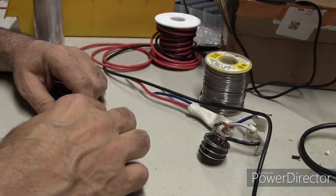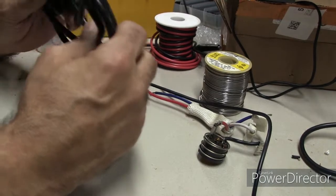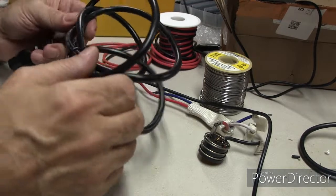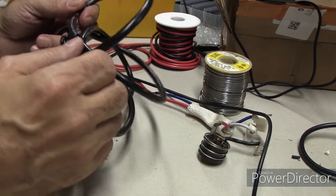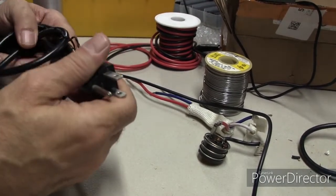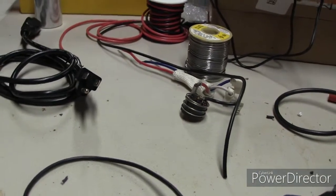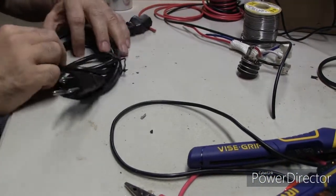We need a line cord and we want a grounded line cord for safety. I use computer cords for a lot of projects — you can get a bag of 10 really reasonably. They have 105C insulation, which is great. They're usually 18 gauge, which will give you 10 amps, especially at this length. It would be fine for this project, but I wanted something a little heavier duty without having to buy or make a heavy cord, since just the ends usually cost more than you want to spend. We're trying to do this as reasonably as possible, so a standard computer cord is a bit of underkill for us.